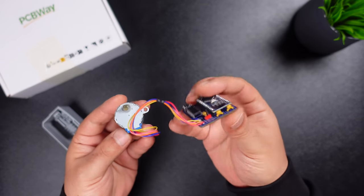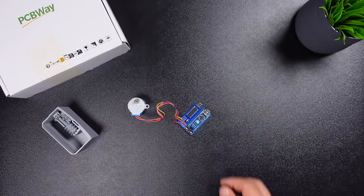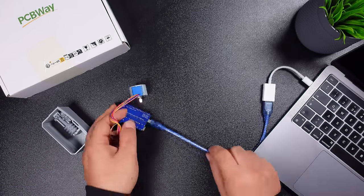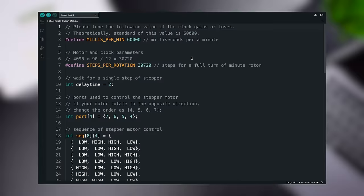If the soldering process is complete, let's move on to the programming part. Open the shared source code and select the Arduino Nano board to upload the code. If the motor moves in the opposite direction, change the motor connection order in the code.